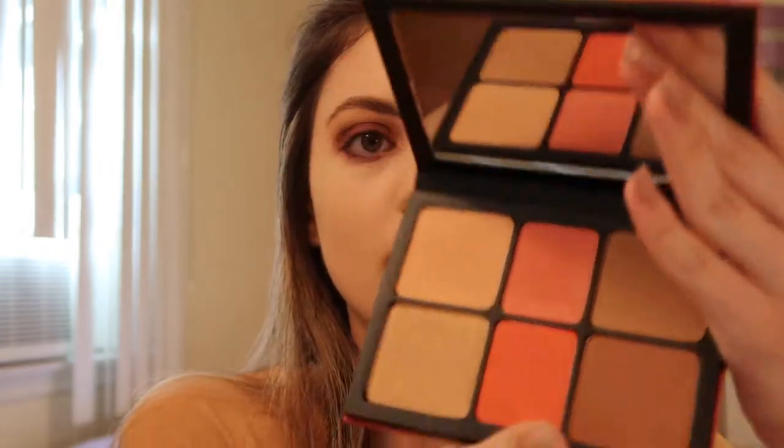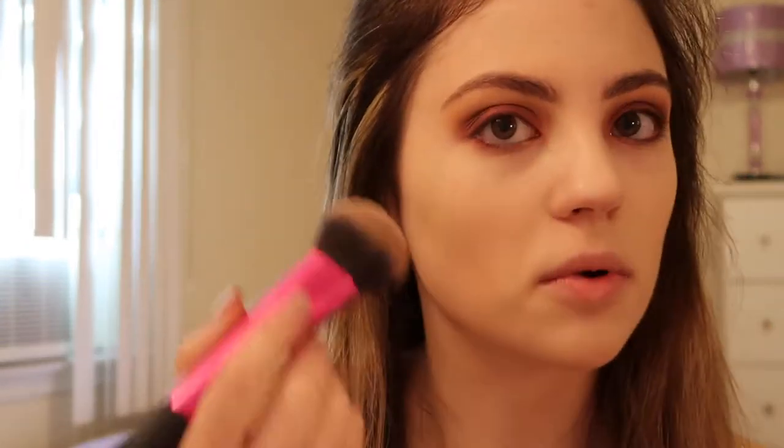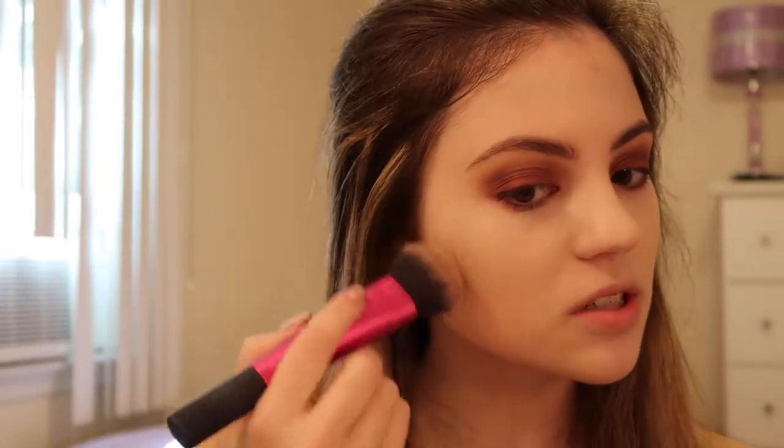This is how the face palette looks — super pretty blushes, bronzers, and highlighter. Everything's very gold-toned in this collection, so it's definitely perfect for fall. I'm going to go into the lighter contour shade in the shade Suntan, because I don't know how well it's going to show up so I don't want to use a darker shade just yet. I'm also going to contour my nose.